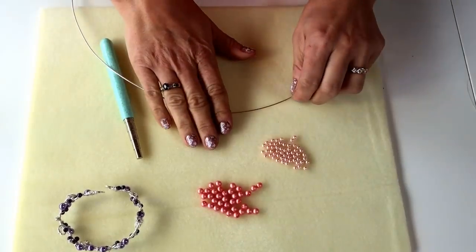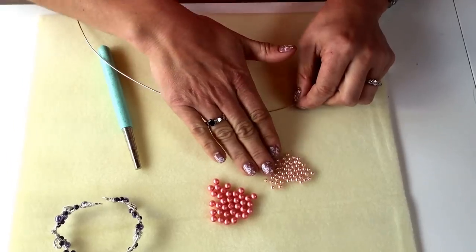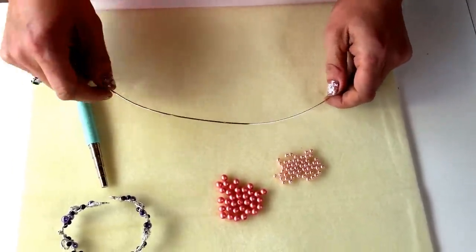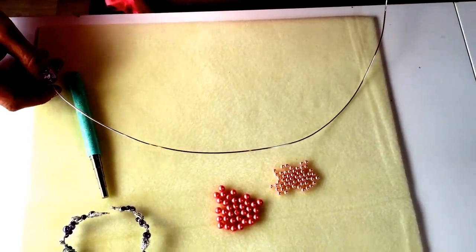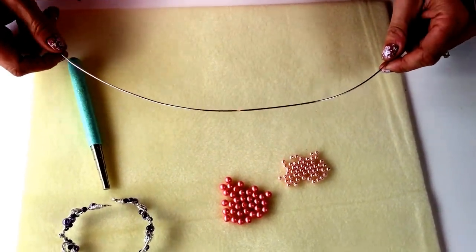When you open your kit the first thing you want to do is take all of the pearls off their temporary strands so you've got two nice little piles of pearls. Then take the thicker 1.25mm wire and cut yourself a nice long piece about 30 centimetres long. You get 3 metres in your pack so you're going to have a lot of wire left over.